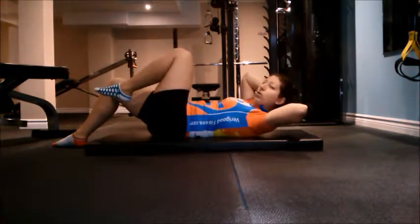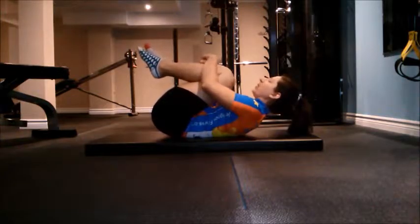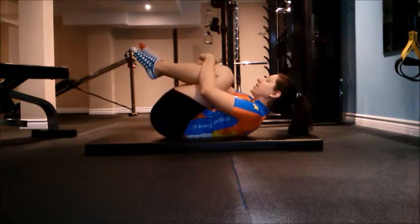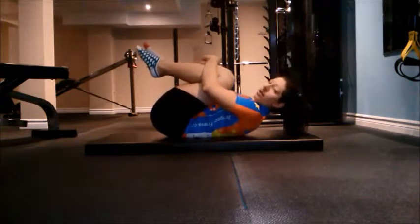Next, make sure you have a pillow right here so your neck is supported. Bring those knees in, and a little rock sideways — just a little rock, little rock.